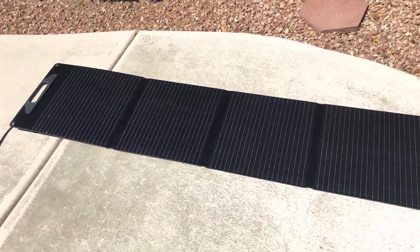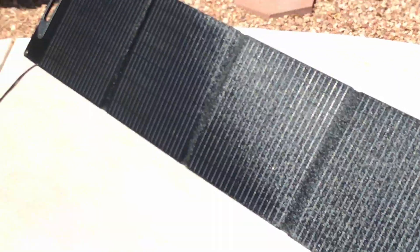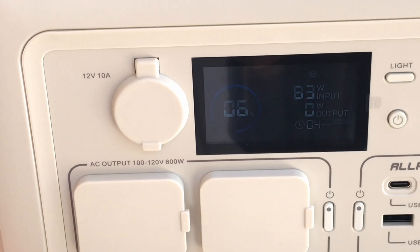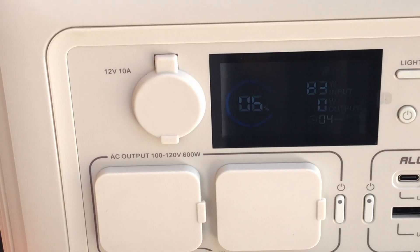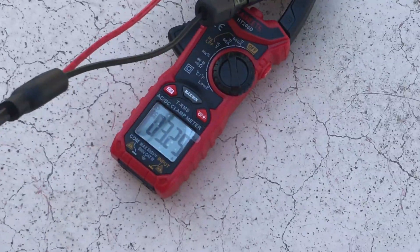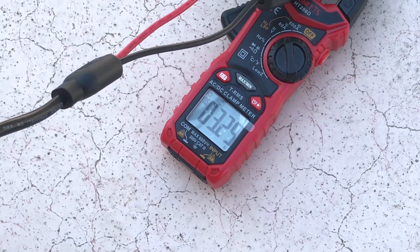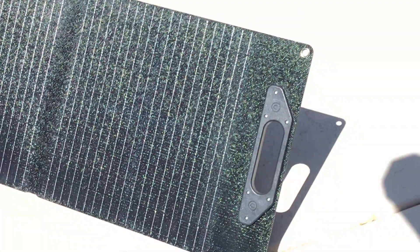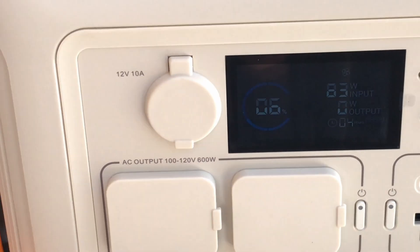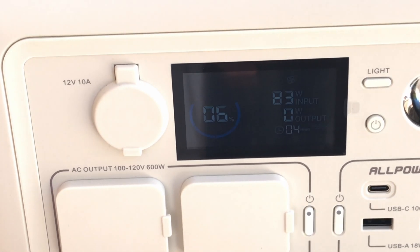After readjusting the panel and giving it a better angle to the sun, we're now getting 83 watts of input into the portable power station off the 100 watt panel — which is excellent. You can see 3.3 amps coming off the solar panel as it sits right now, stood up on the kickstands and angled toward the sun. So it's really important that the panel is not in the shade and is angled properly to get the best performance.